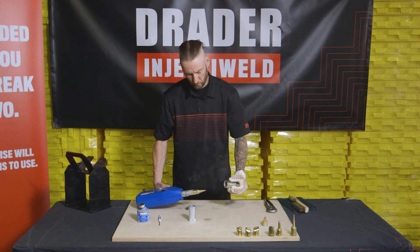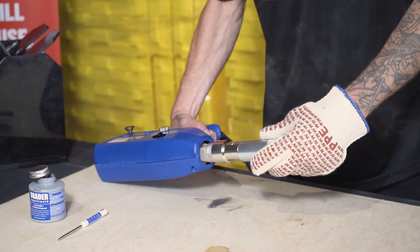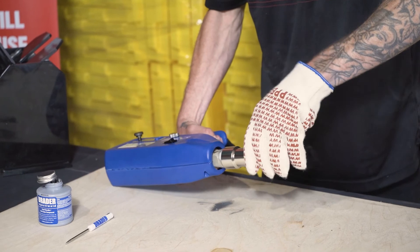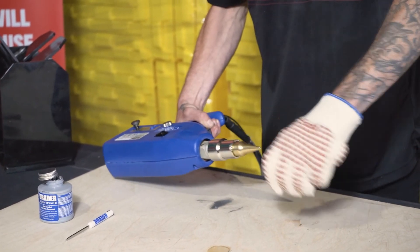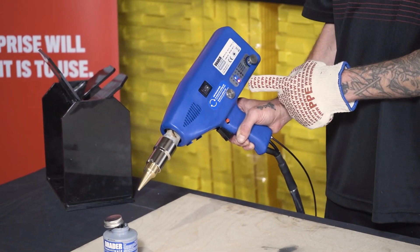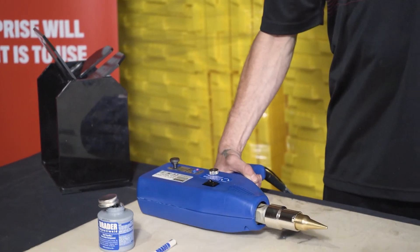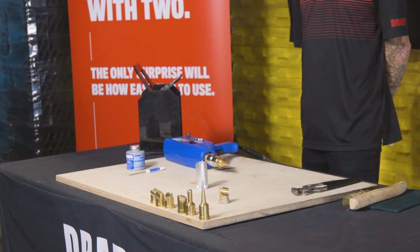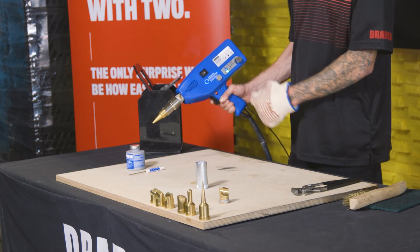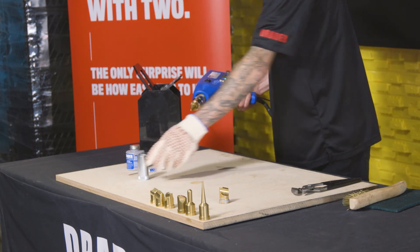We add the tip nut and use the wrench to hand-tighten only — we do not want to over-tighten the tip nut. Once that is snugged up, we turn the welder back on and let it heat up. When the red LED turns green, we snug that up again with the tip nut wrench, and then we should be ready for welding. Now that the LED has turned from red to green, we snug up the tip nut again with the tip nut wrench by hand. Now we're good to go and ready to weld.